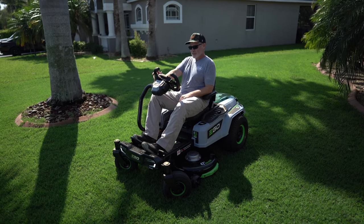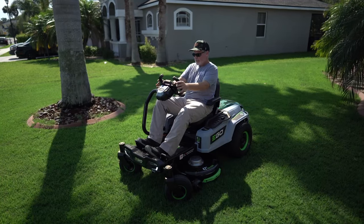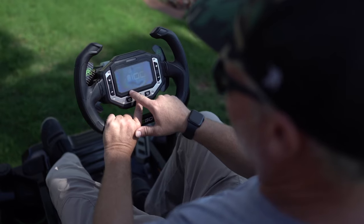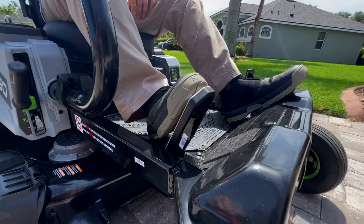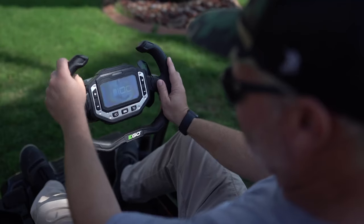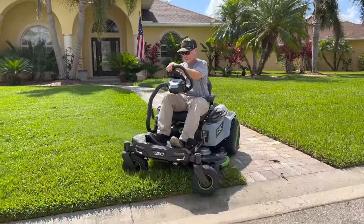That setup makes this mower extremely leisurely — you can have a comfortable, leisurely mow. There are three drive modes: Control, Standard, and Sport. Control mode makes it a little less responsive on the steering and accelerator. Standard mode is a little more responsive on both. Sport mode is extremely responsive.